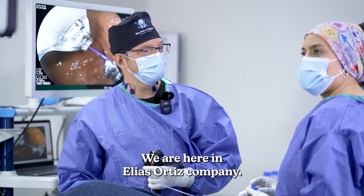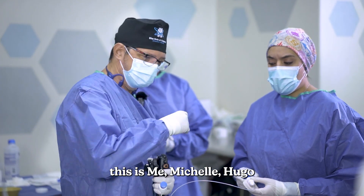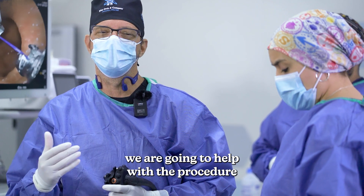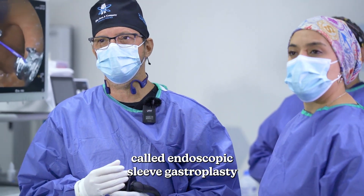We are here in Elias Ortiz's company. It's me, Michel, Hugo, our chief anesthesiologist. We're gonna help with the endoscopic procedure called endoscopic sleeve gastroplasty.